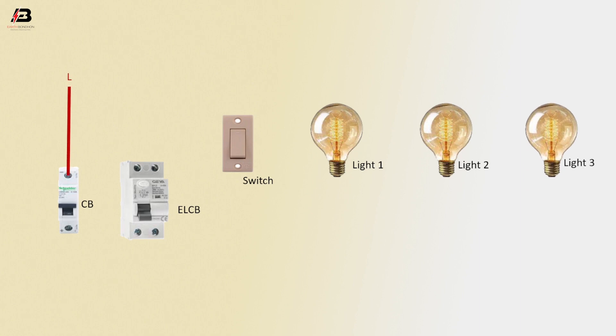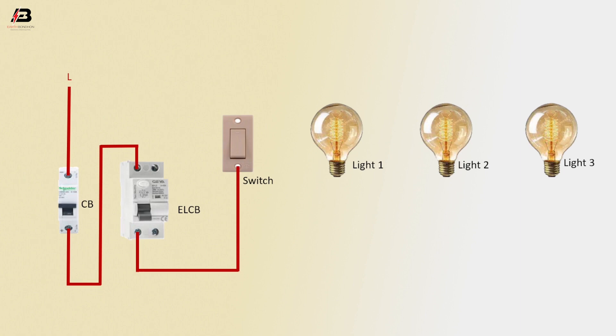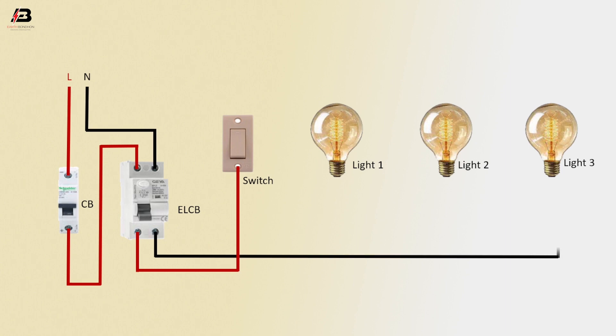Press connection to the circuit breaker. Output connection from the circuit breaker to the ELCB circuit breaker. Press connection output from ELCB to connect the switch. Neutral connection input to ELCB circuit breaker, and neutral connection from ELCB circuit breaker to lights 3, 2, and 1.